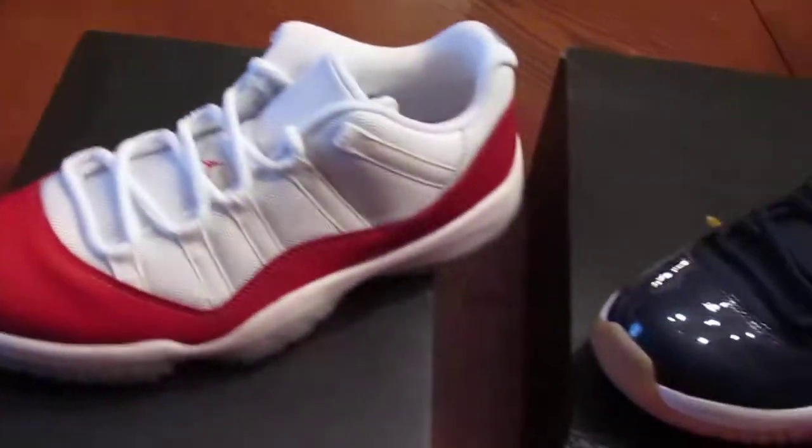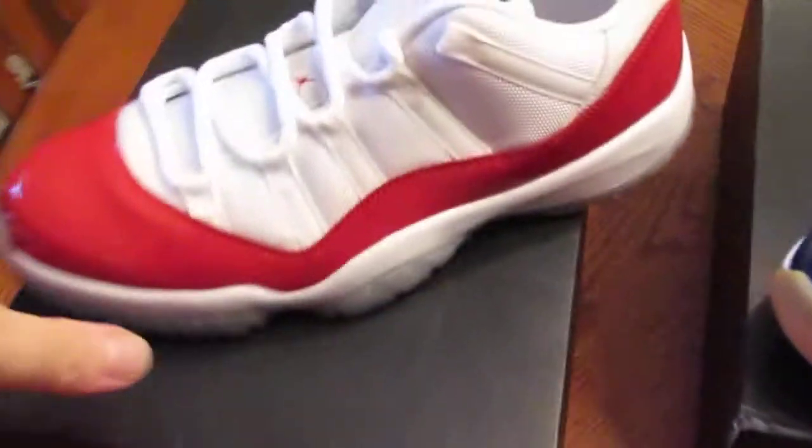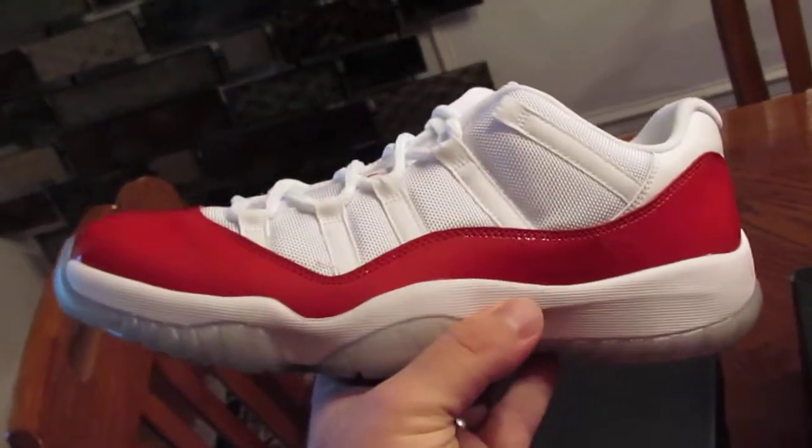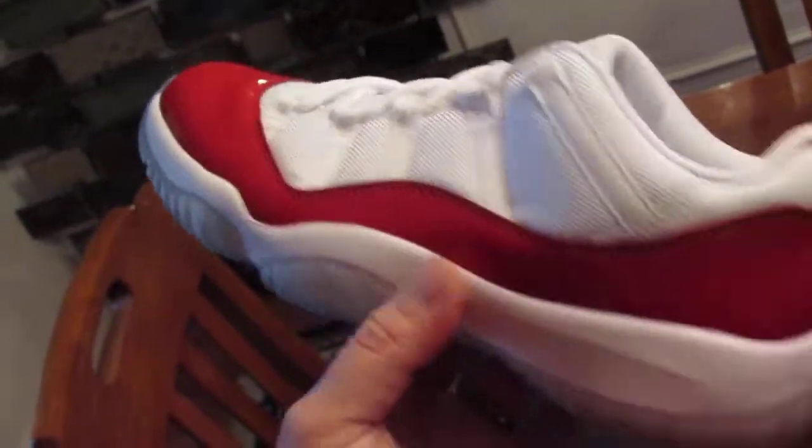I got one in a size 11 and one in a size 11 and a half. I'm finding that my feet are getting fat or I'm getting bunions. This is the 11 and a half — looks a little bit longer than I'm used to, of course. I would think half a size wouldn't make that big of a difference, but we'll see. I haven't tried these on yet.